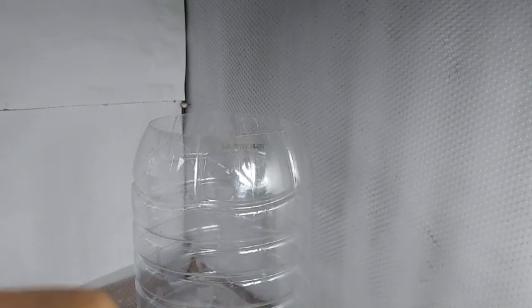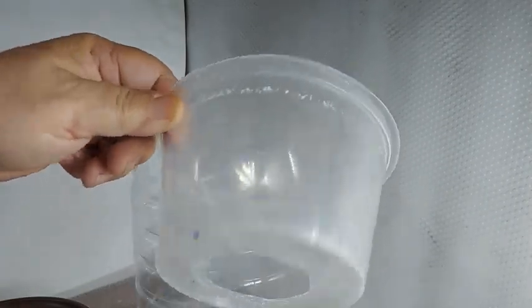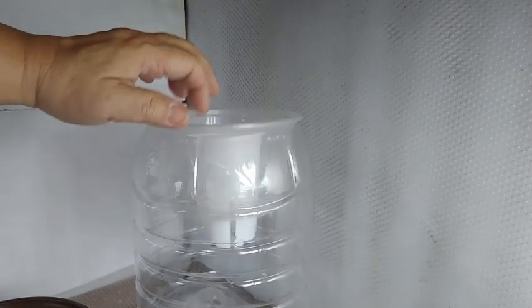Another alternative is to use a microwave container. In this example, I placed a hole here so that I could place the plant in, and then use it as my net cup.